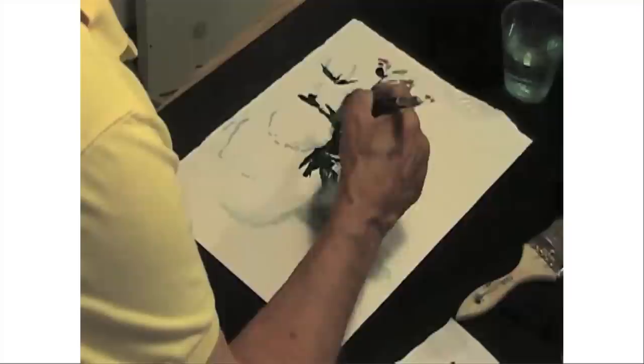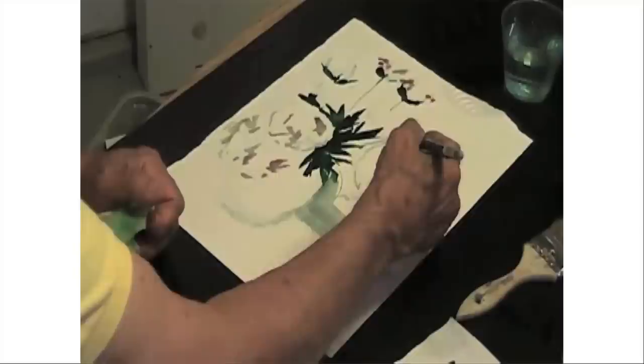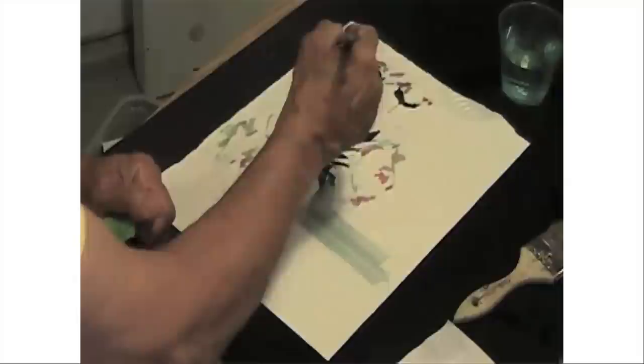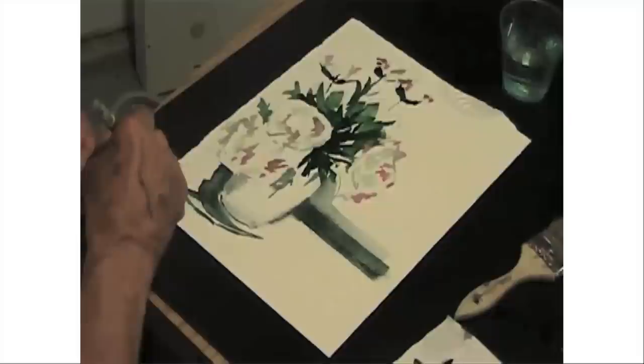These flowers have little tips of pink — we'll put that in. I'm laying in some shadows. In any sort of painting, even if you're doing a portrait, images are defined by their shadows. If you want to do a portrait of somebody, don't draw them — paint the shadows. You'll be surprised. Everybody has a tendency to draw, but the idea is to paint. And what do you paint? You paint the shadows.